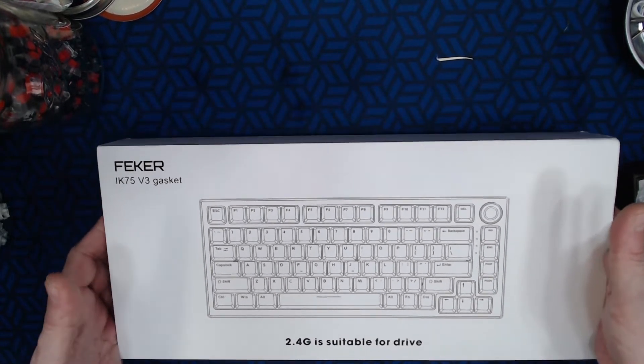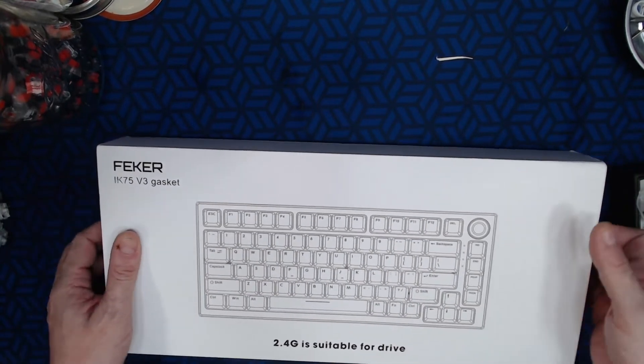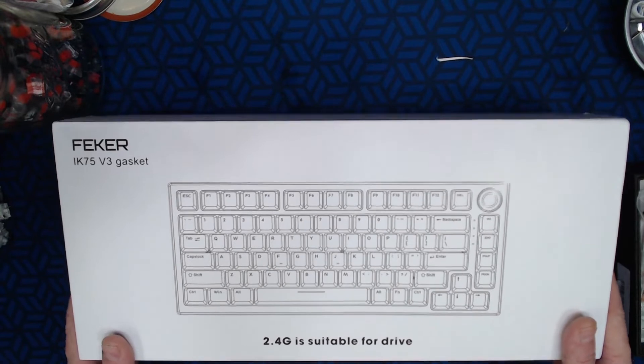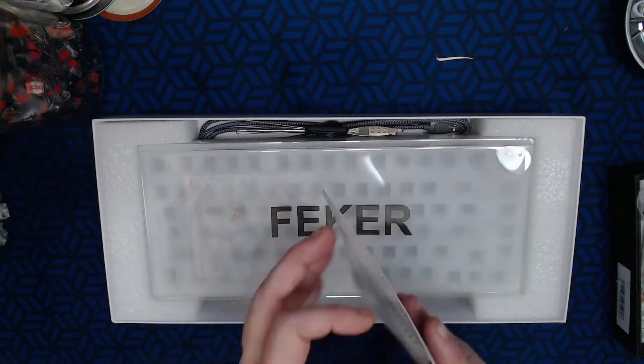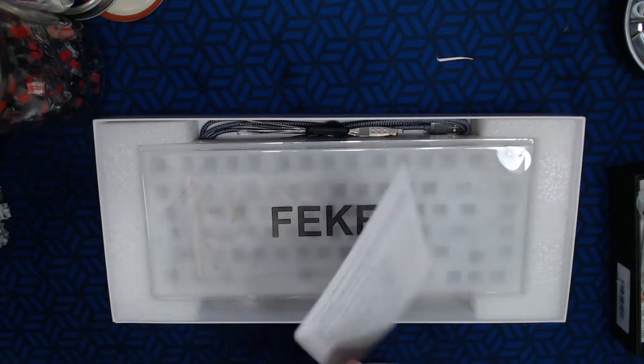A lot of people are calling this the budget GMMK Pro — there are several boards that follow this design. The original was the Satisfaction 75; GMMK copied them, though I know a lot of people might not know that. Alright, so here we go — we got a quick start guide.